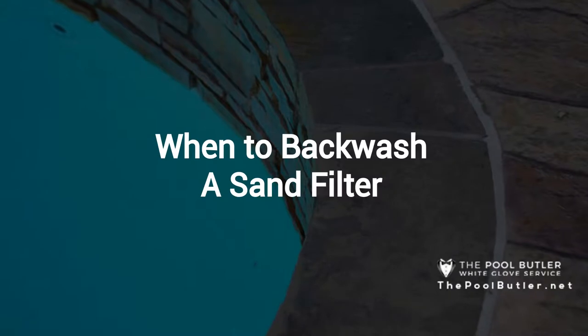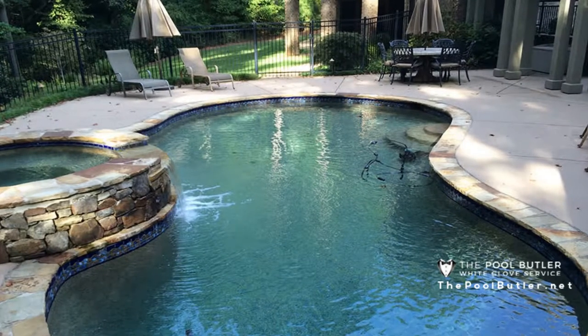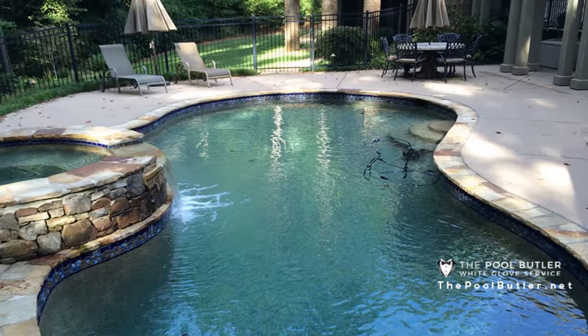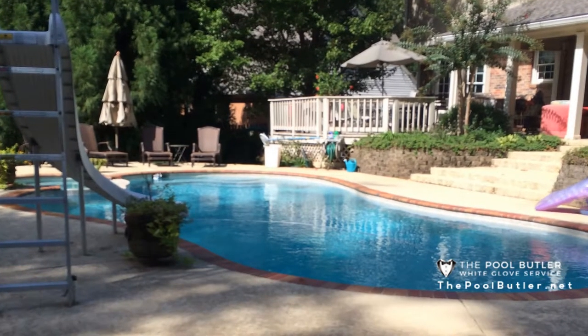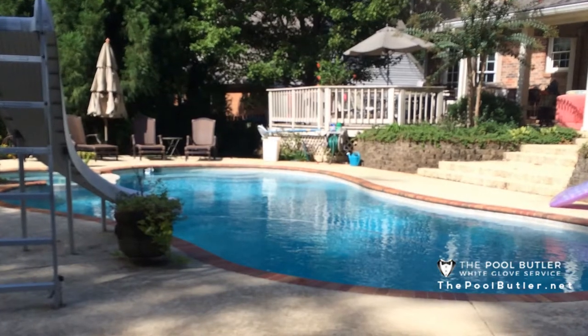Thanks Jennifer, and thank you for watching our video about when to backwash a sand filter. A sand pool filter uses sand to trap particles in the pool water as it flows through the sand. The sand in a pool filter is usually number 20 grade sand, which is specially sized and shaped to capture particles in the 20 to 100 micron range.